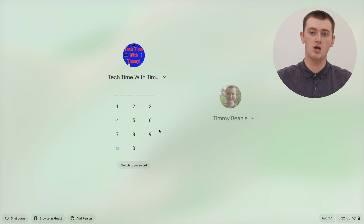But if the account you want to remove is the owner of the Chromebook, this method actually won't work. On this Chromebook, TechTimeWithTimmy is the owner account. So as you can see, we have TechTimeWithTimmy as an account here. And if we click on the drop down arrow, there's no remove account button — it's just the name and the email address.